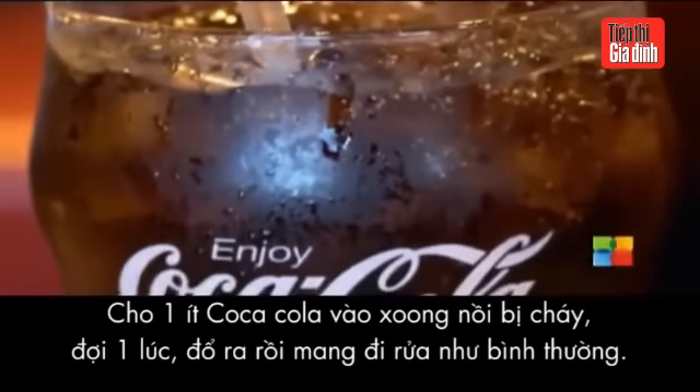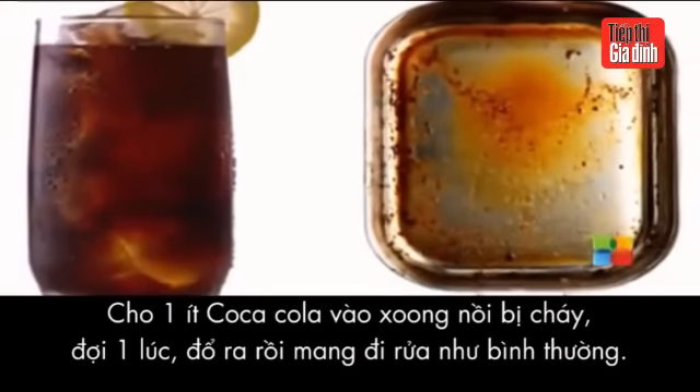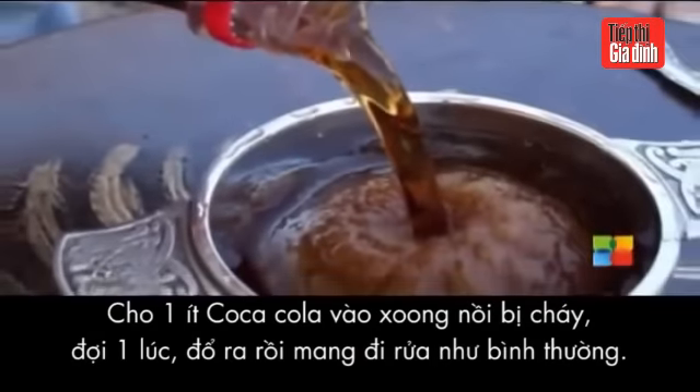Cola is super acidic and really does well loosening burnt-on messes. Pour some in your pan, simmer gently and then scrape the gunk off.